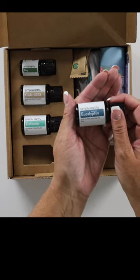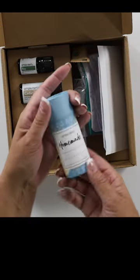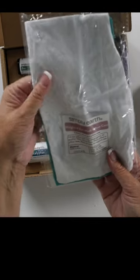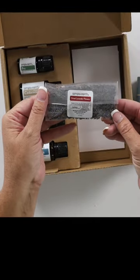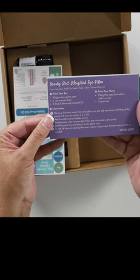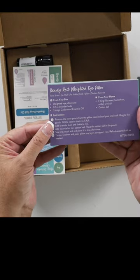And Eucalyptus. We have a paperboard tube, a weighted eye mask pillow case, some dried lavender flowers, a multi-purpose cleaner, and we have a Beautyrest weighted eye pillow.